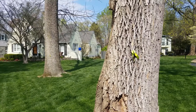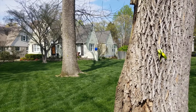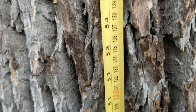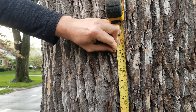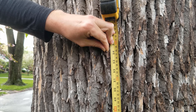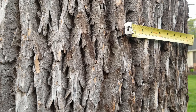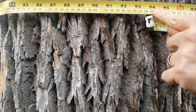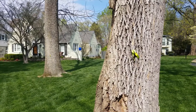You will need to know the DBH, or diameter at breast height, for the ash tree you're wishing to treat. The diameter at breast height is determined by first measuring the tree circumference at breast height, or at four and a half feet from ground level, which is 54 inches. Divide this circumference by pi or 3.14 to get the DBH in inches. My ash tree here has a circumference of 94 inches, so taking 94 divided by 3.14 gives us a DBH of right at 30 inches.